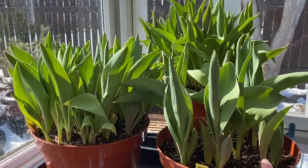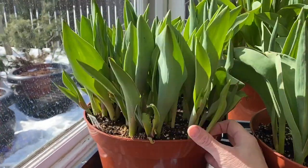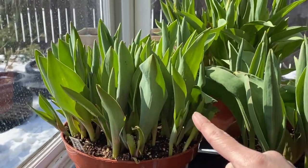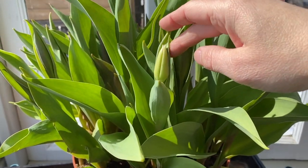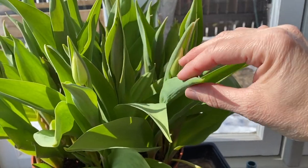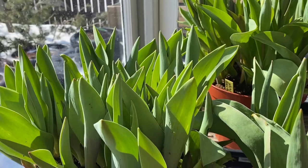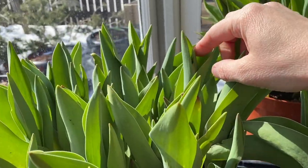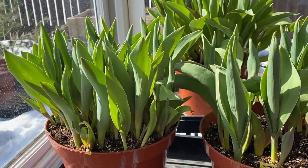I've been bringing them out during the day to enjoy the warmth and sunshine in the greenhouse. So this is the Raspberry Ripple, and what is this — something Hero — Black Hero, and then White Princess. The White Princess is starting to push some buds. And I think I can see one on the Black Hero as well — just coming in there. So they're coming along now.